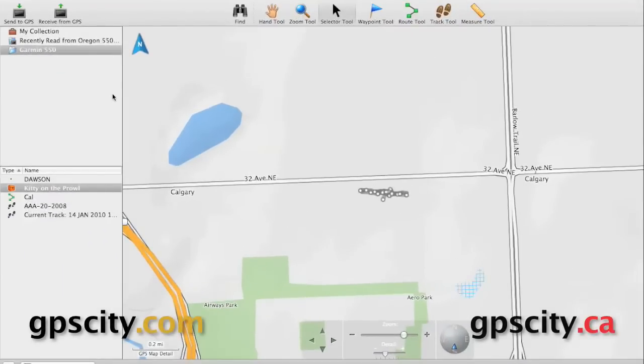Hello, Jesse here at GPS City. We're going to take a look at the measuring tool in Garmin Basecamp. It's a very useful tool. First, you need to select the measuring tool from the top bar here. Once it's selected, we can go down to our map and find the area we want to start measuring.